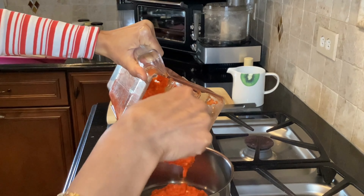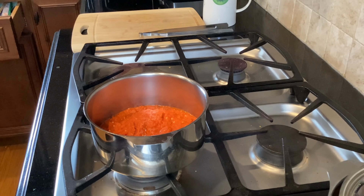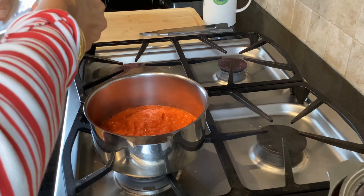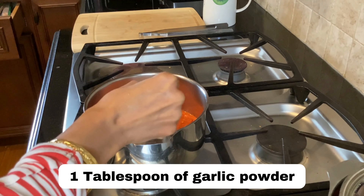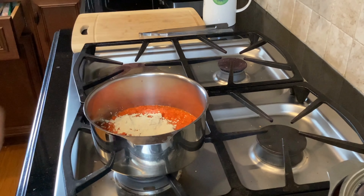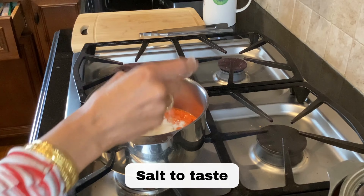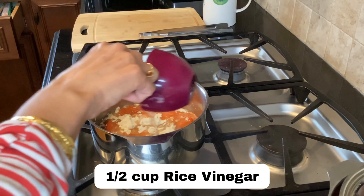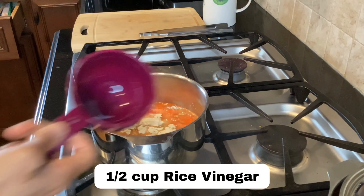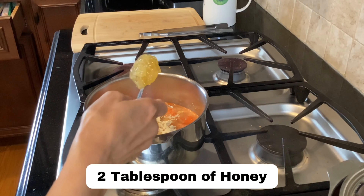Here is the pureed jalapeños — it's a little bit chunky. To this jalapeño puree I'm going to add a tablespoon or so of garlic, salt to taste, and approximately half a cup of vinegar. Then I'm going to add two tablespoons or so of honey.